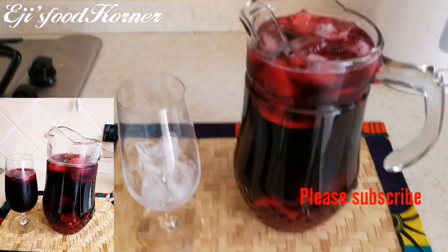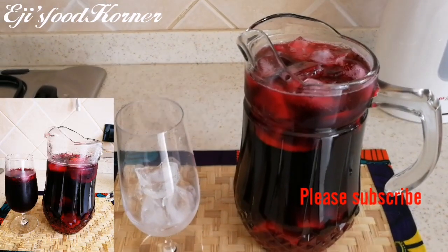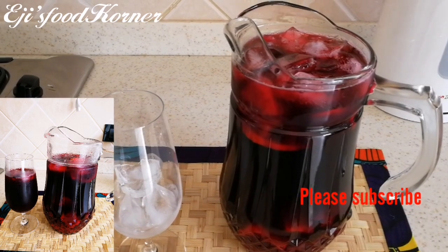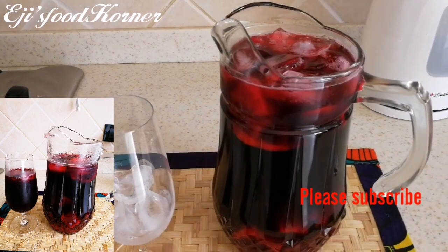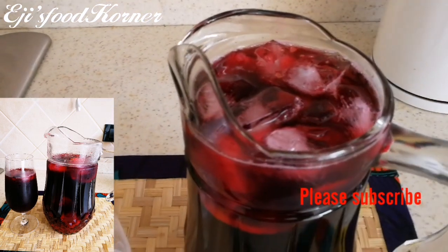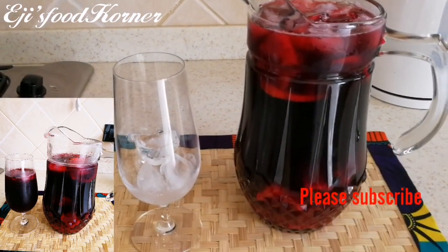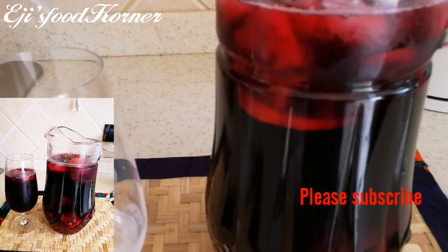Here is the finished look of my zobo drink — sobolo here in Ghana — hibiscus drink. This drink is so refreshing, so nutritious, packed with vitamins and nutrients, and very very healthy. I added some diced pineapple and lemon into it along with some ice cubes. This drink is super healthy and it's perfect for the hot weather here in Ghana. So so delicious, packed with nutrients and vitamins.